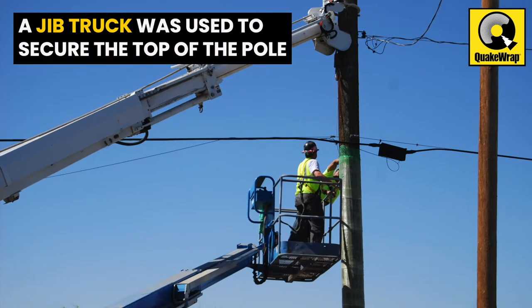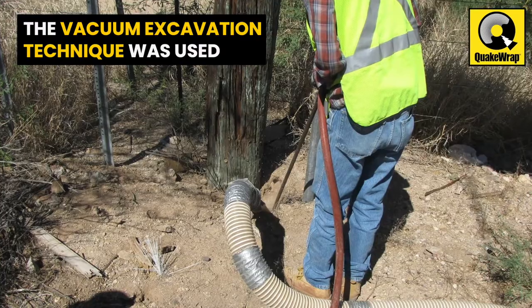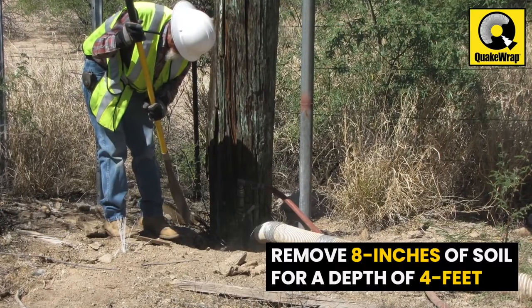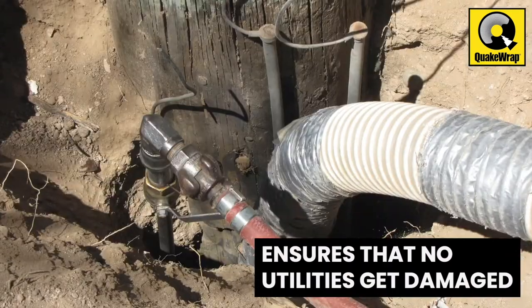A jib truck was used to brace and secure the top of the pole during the repair. The vacuum excavation technique was used to remove about 8 inches of soil around the pole for a depth of 4 feet. This procedure ensures that no utilities buried nearby get damaged.